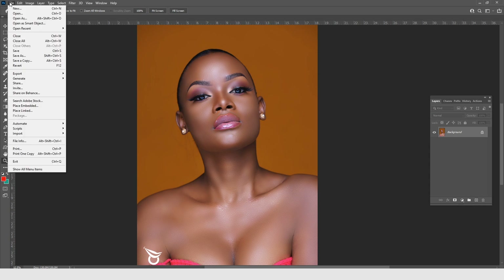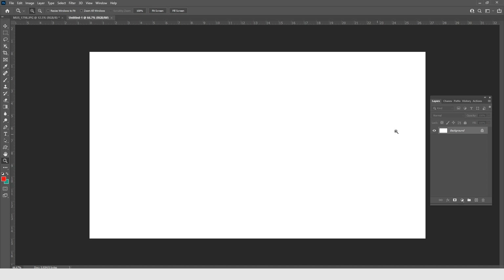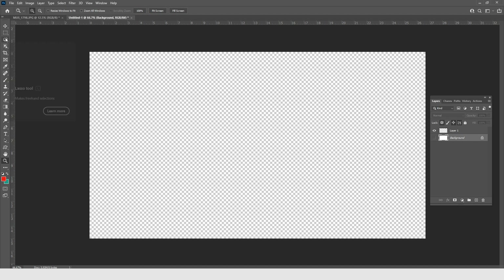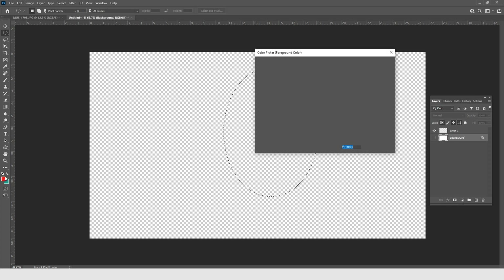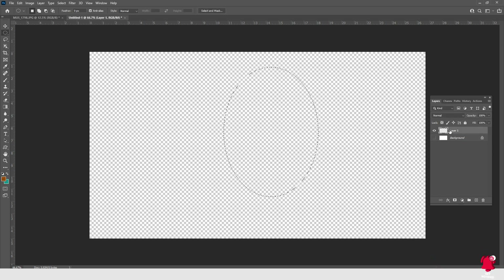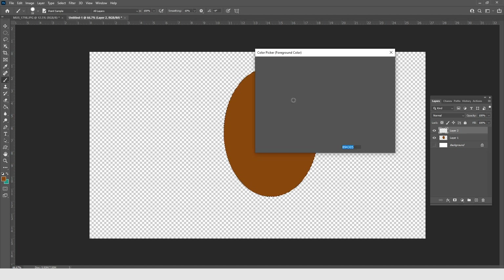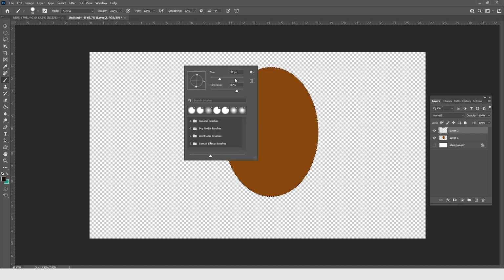Let me create a new document to explain this visually. I'll create a new layer and draw an egg shape, then fill it with brown skin-tone colors. Right now it looks completely flat. Now if I create a new layer, get a soft black brush, and paint one side of the egg, that is what we call burning.